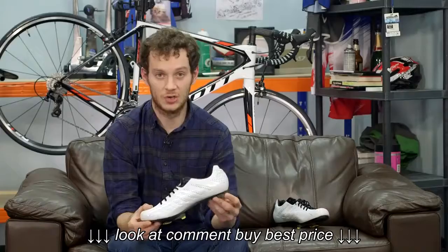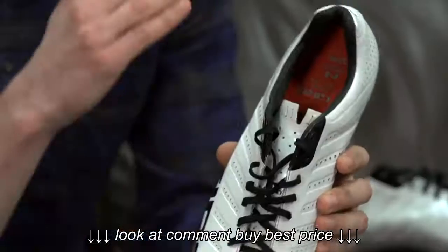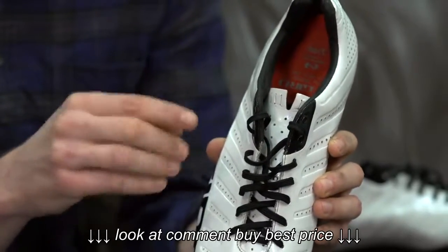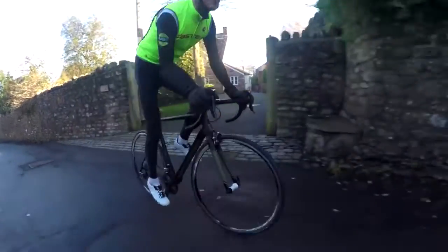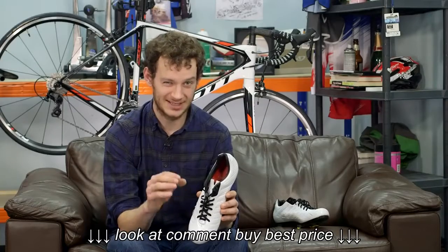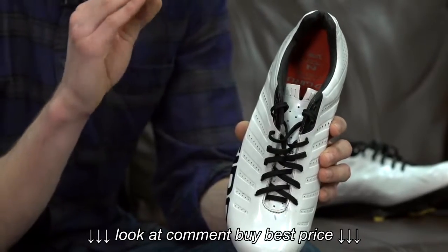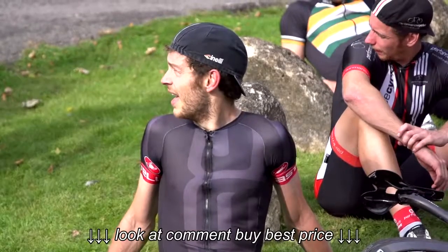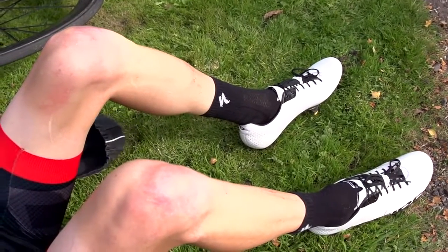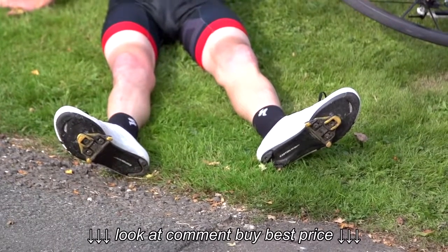So onto the fit of the shoe. The Empire SLX comes with two insoles. One is a super light footbed with perforated holes all the way along, but that doesn't have any arch support. The other insole doesn't have the holes — it's marginally heavier but we're talking only a couple of grams — and with it you get three different types of arch support: high, medium and low. All those insoles come in the box so you can play around until you find which one suits you best.